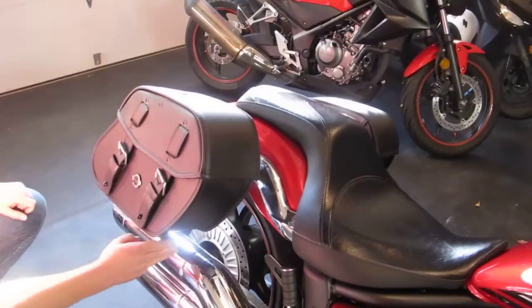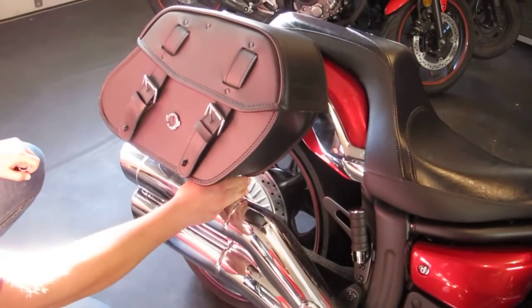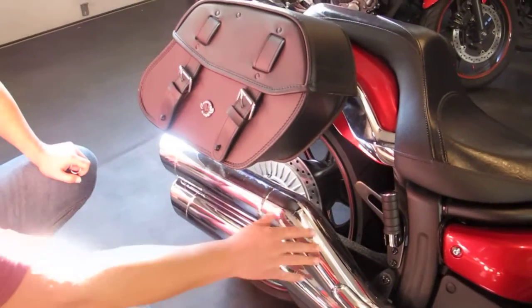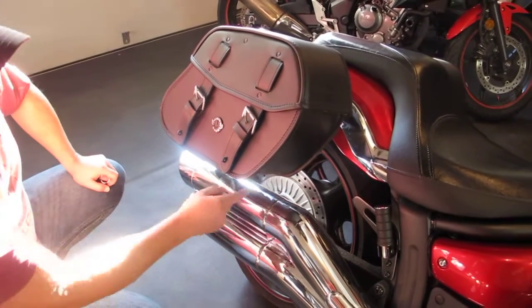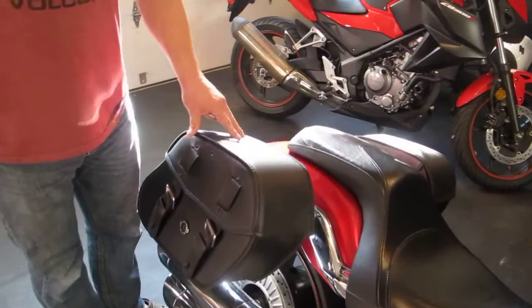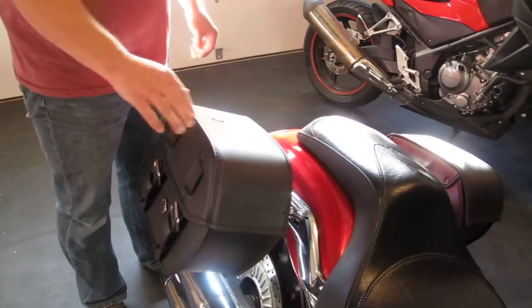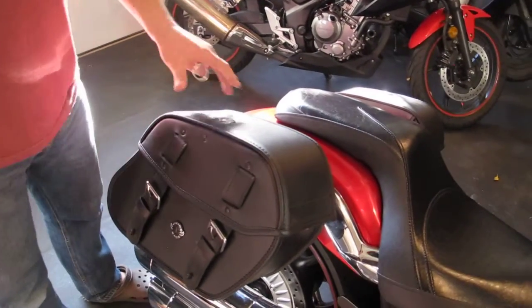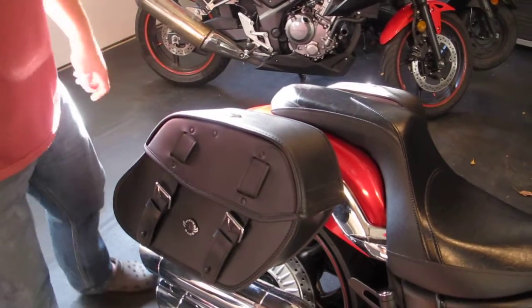I was able to get about an inch and a half, maybe even two inches of clearance over the pipe. And for the Yamaha Stryker that has a very high stock pipe, that's very important. So it took me a while to find a good bag and I settled on the Viking Bags Odin size medium. And I think it looks and fits perfectly.